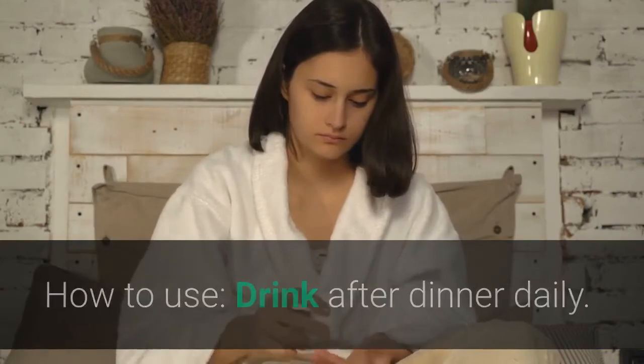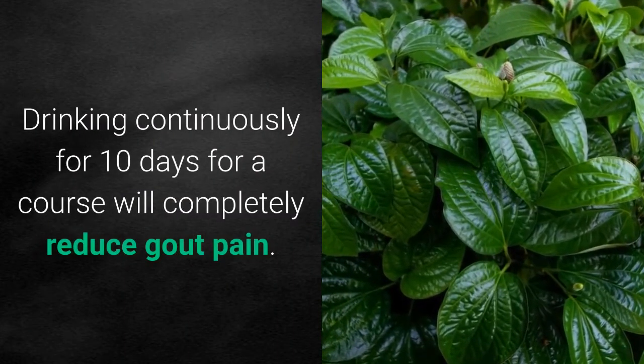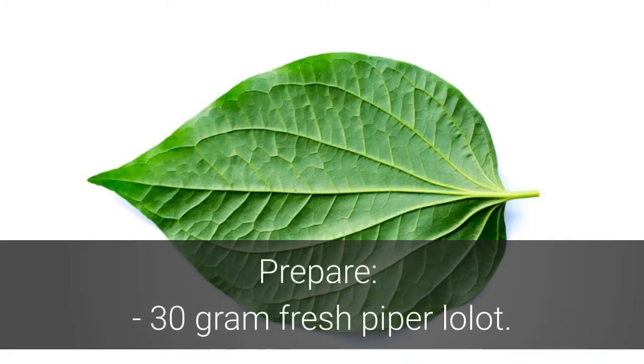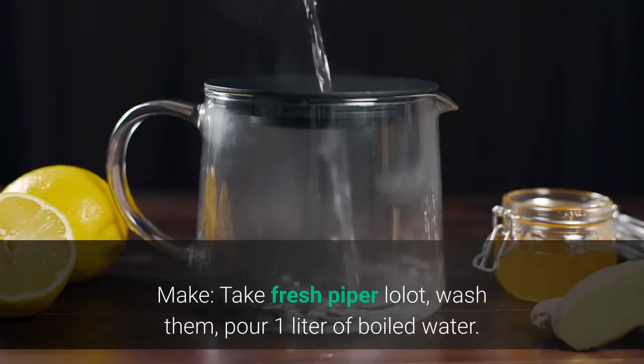How to use: drink after dinner daily. Drinking continuously for 10 days as a course will completely reduce gout pain. Remedy 2 — foot soak. Prepare 30 grams of fresh piper lolot leaves.